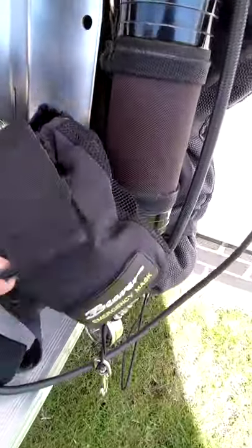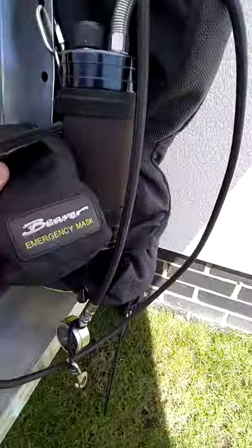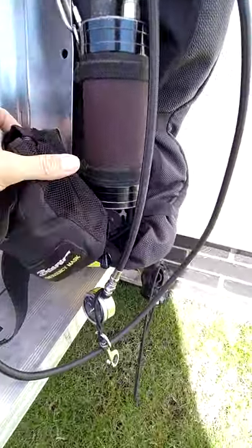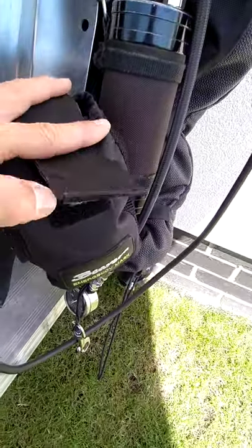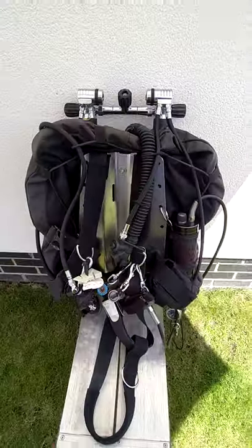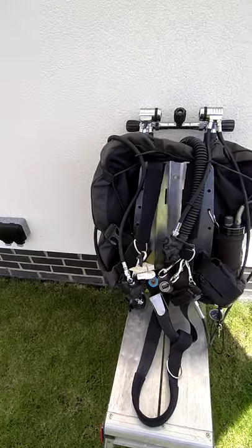The other thing I carry — which you may wish to carry as an instructor — is a spare mask on the left-hand side in a lightweight, non-waterproof Beaver pouch that allows water to pass through, containing a spare mask that is just as good quality as the mask I normally dive with.